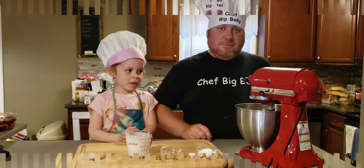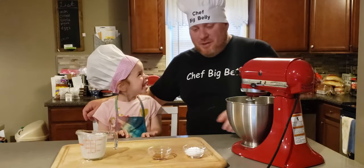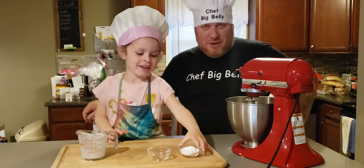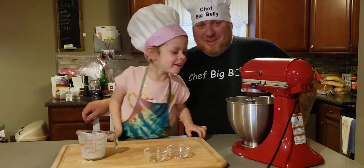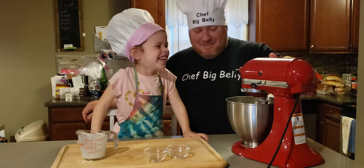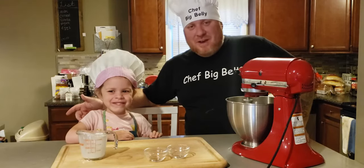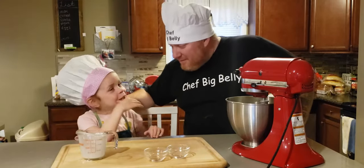Now we've got our stiff peaks. Pour the vanilla in the bowl — okay, that's not the vanilla. Now take the confectioners sugar and put it in the bowl. Now we turn the mixer on and mix it all together. That was a horrible rendition of 'You Must Win It.' If you know the song, bonus points for you.